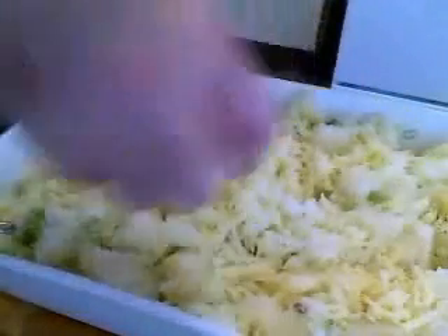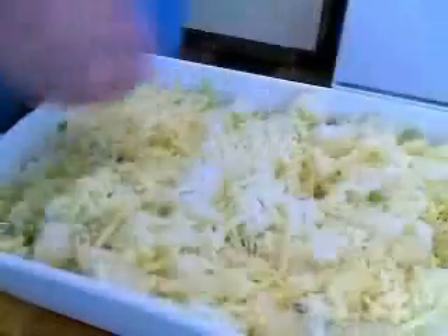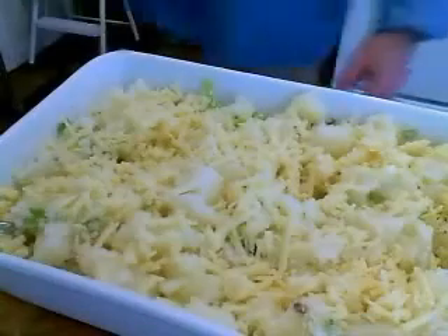I believe I had six ounces of cheddar altogether, so I'm going to put about five ounces in and save a little bit for the top. So I'm going to sprinkle on my cheese — I guess 'sprinkle on' would be a better way to put it.